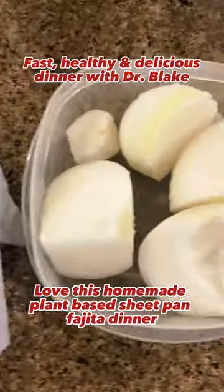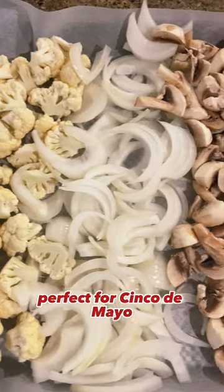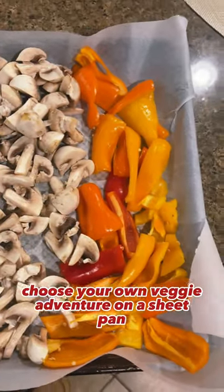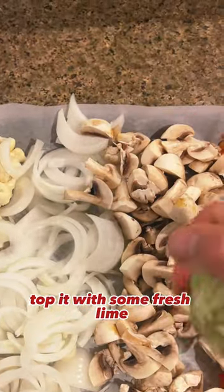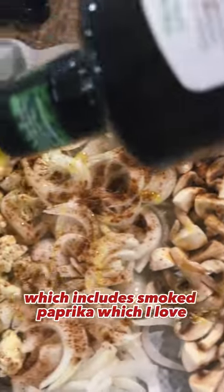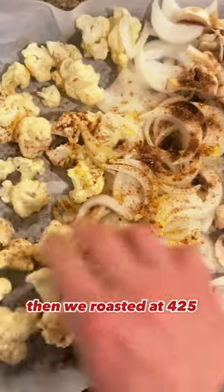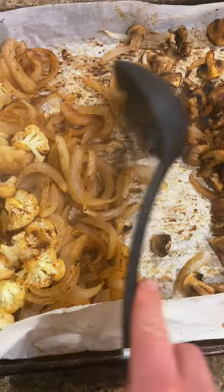I love this homemade plant-based sheet pan fajita dinner, perfect for Cinco de Mayo. We've got all our veggies — choose your own veggie adventure on a sheet pan. Top it with some fresh lime and some homemade fajita seasoning, which includes smoked paprika, which I love, plus some olive oil. Then we roast it at 425.